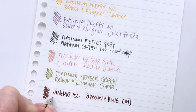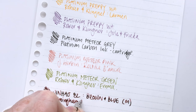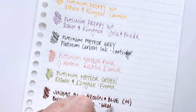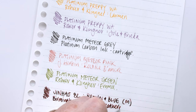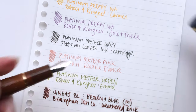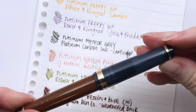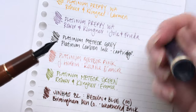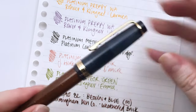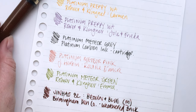Super impressive. This literally has not been opened for a month, and it does have an inner cap, these Jin Hao 82s. I think that is really helping seal in the moisture and it's not drying out. So that wrote amazingly well — great little pen.